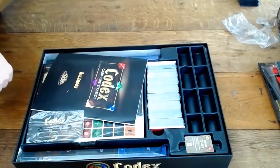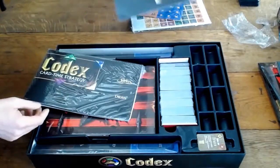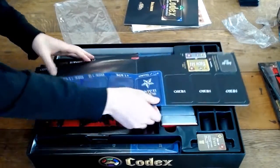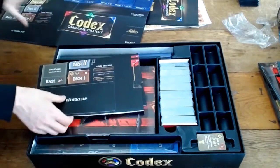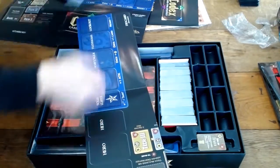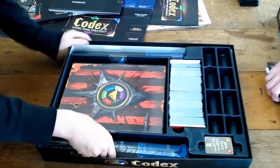Alright, here we go. Looking good already. The deluxe set comes with that familiar health tracker and the familiar tracking chits. The same rule book that comes in the core set. These will allow you to play up to five players right out of the box. These are simpler boards than the nice ones we saw in the core set — more of a card stock. This game supports up to five players, so if you have one deluxe set you can play up to five players in free for all. But here's the thing you've been looking for — the cloth mats.